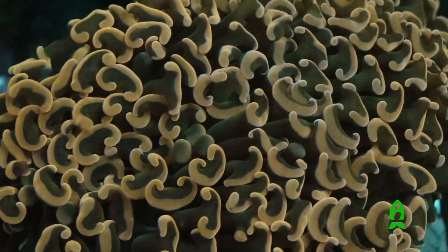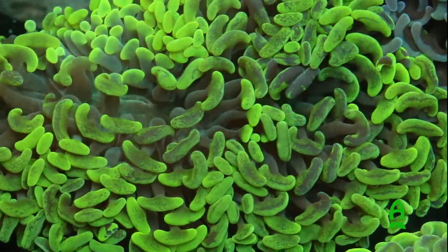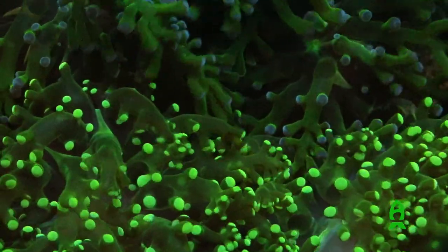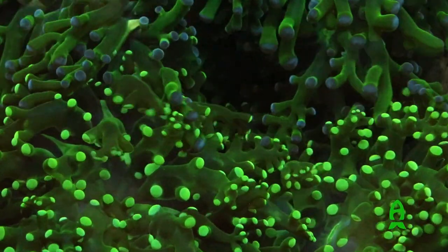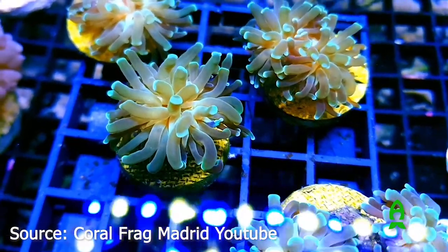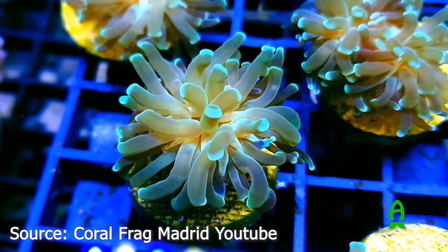Then you have Euphyllia para-anchora, which is branching hammer coral, and Fimbrophilia para-divisa, which is branching frog spawn. There are a lot of different color morphs of that — since we've gotten Indonesian corals back there are color morphs I've never seen of that particular coral, and that's the exciting part for me. Then you have Fimbrophilia cristata — I'm pretty sure it is Fimbrophilia, though that's the one I'm questioning myself on.